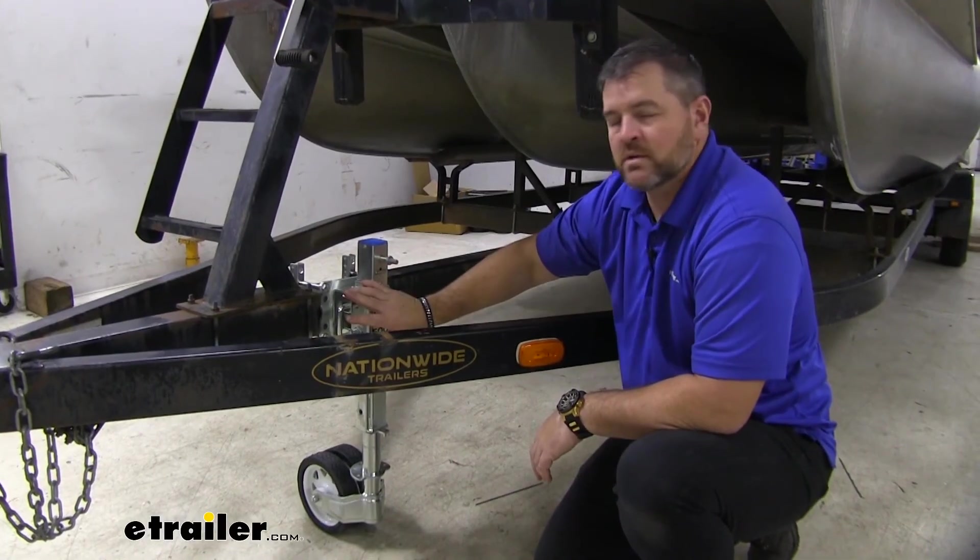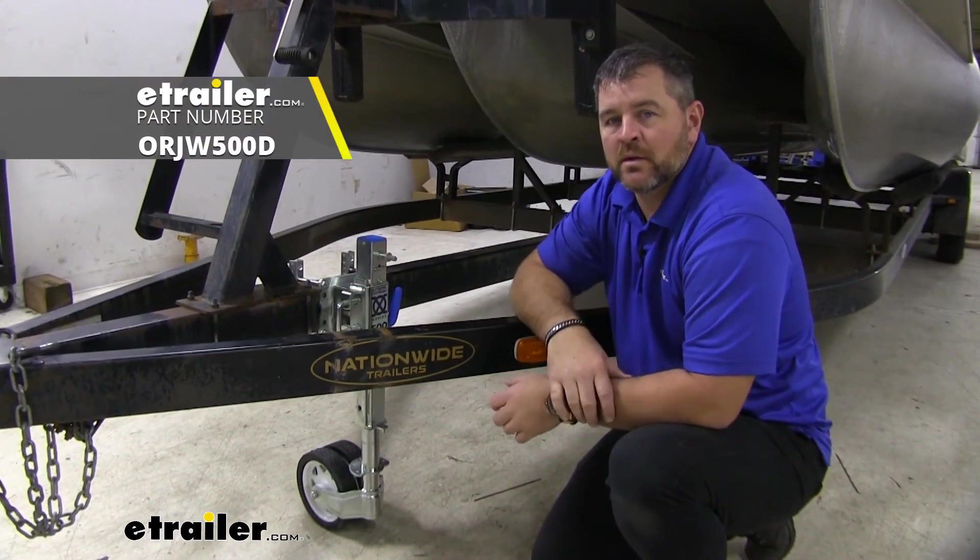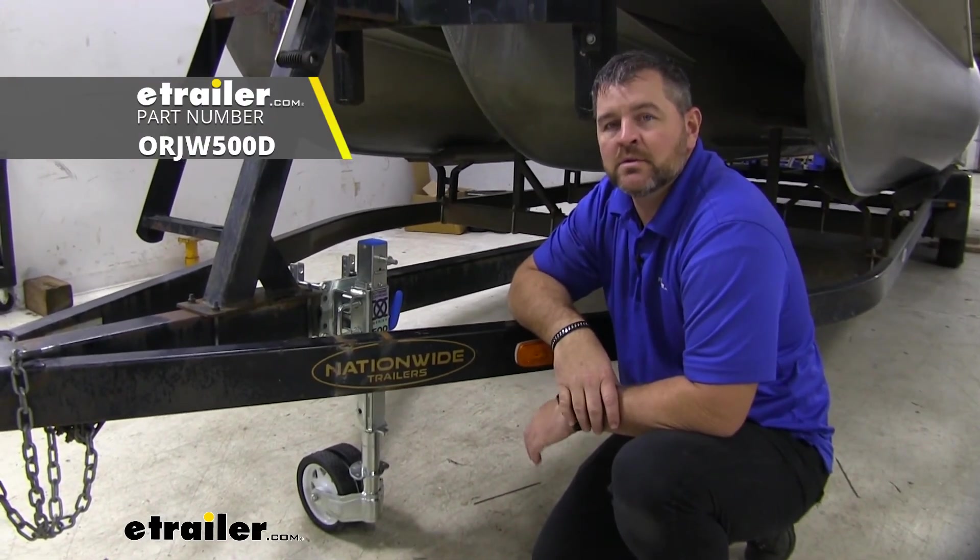Once we have all our hardware tightened down, we're ready to go. This is going to do it for a look at the ARC 500 Series Trailer Jack.